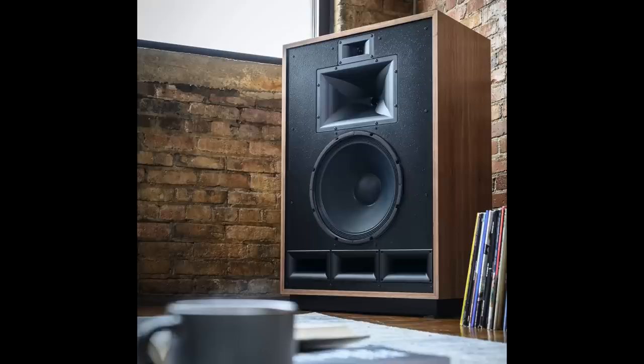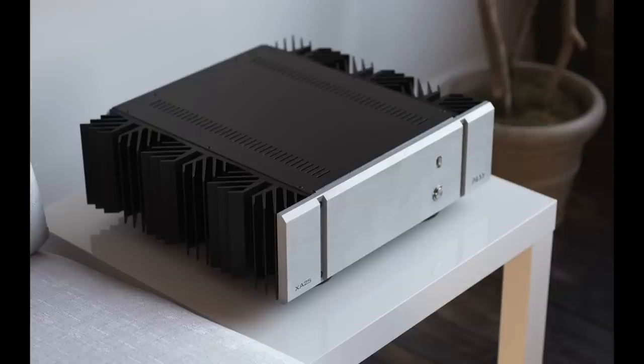For this review, the main speaker for most of my listening was the Klipsch Cornwall 4 — a very high-sensitivity speaker with a big 15-inch woofer and big horns. The sound was musical in ways that solid-state amplifiers, which are more neutral and accurate, can be. But in terms of just indulging — it's an indulgence to live with this sound.